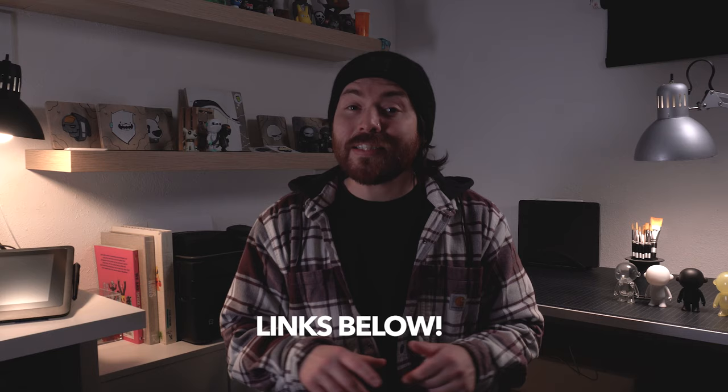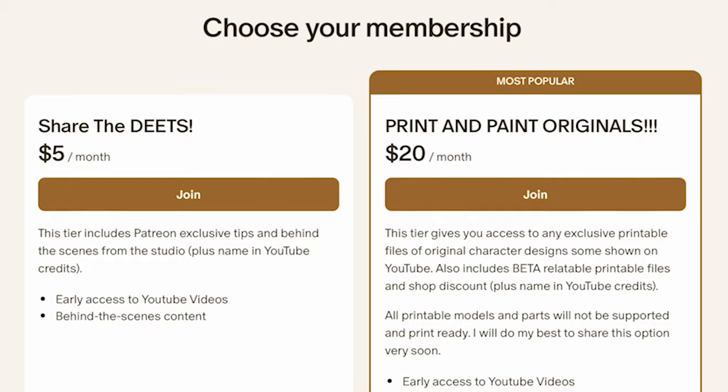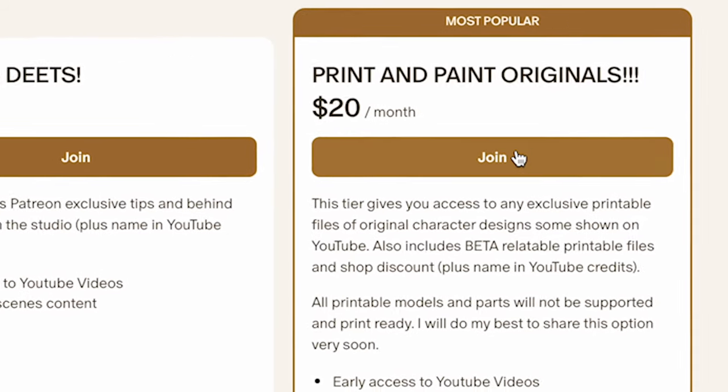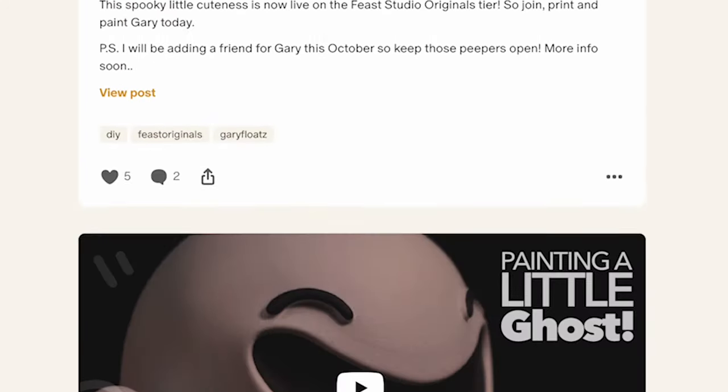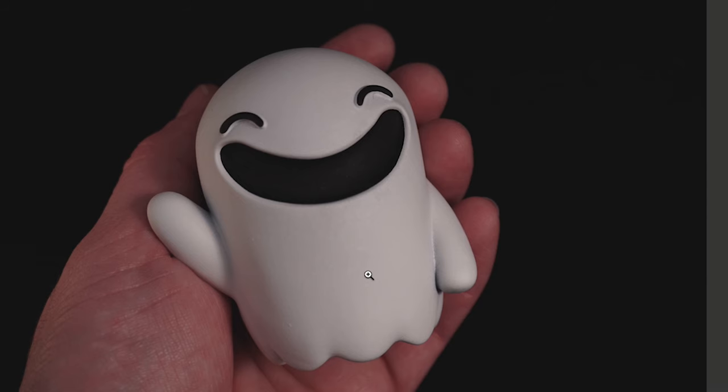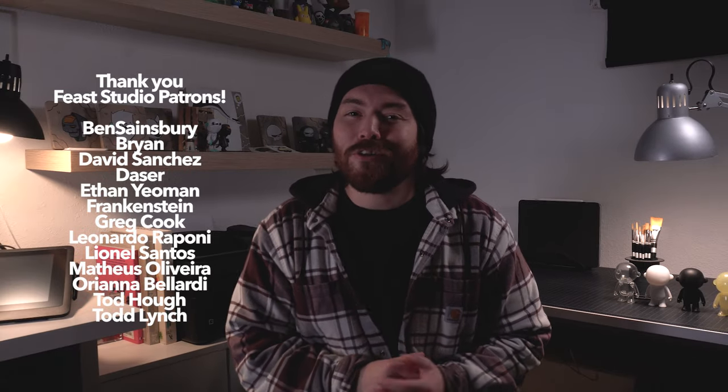I've set up affiliate links in the description for these brushes if you want to pick them up. If you want to give painting a 3D figure a try, beta will be available really soon. To catch updates as well as exclusive behind-the-scenes content, join our Patreon. We also have a tier where we share print files for anyone with a 3D printer. This month we released Berry Bones and last month we released Gary Floats. They'll be up for a limited time so join before they're gone. And of course I would like to thank all my patrons — you all are amazing.